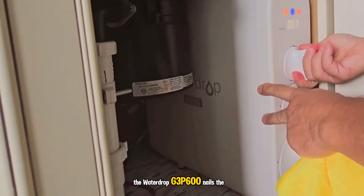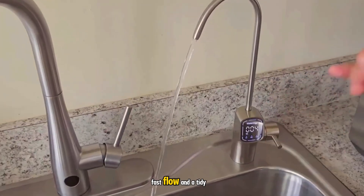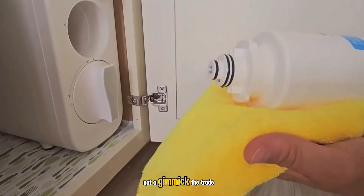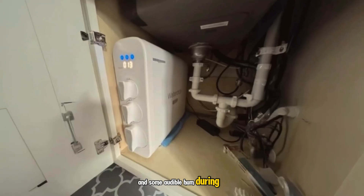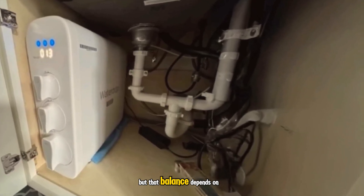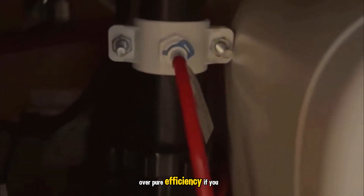In conclusion, the WaterDrop G3P600 nails the basics I care about: excellent tasting water, strong contaminant reduction, fast flow, and a tidy under-sink footprint. The smart faucet is useful, not a gimmick. The trade-offs are clear too — more water down the drain than the marketing suggests once you factor in automatic flushes, and some audible hum during operation. For me, the benefits outweigh the drawbacks, but that balance depends on your water costs, your tolerance for a little noise, and how much you value speed and space over pure efficiency.